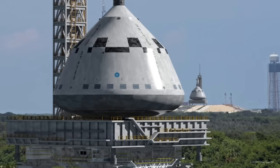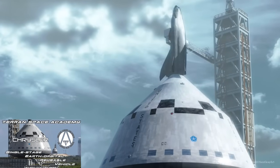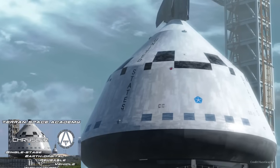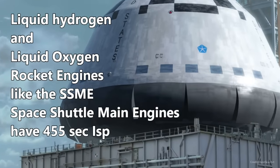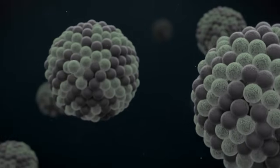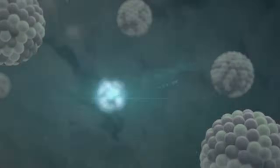As you may have learned, single-stage to orbit systems on Earth using chemical propulsion only are not very efficient. Chemical rockets using common fuels are limited to an efficiency of about 450 seconds of specific impulse if they use liquid hydrogen fuel. If we could use a nuclear thermal rocket engine, we could double that efficiency to 900 seconds — but we can't use nuclear thermal rocket engines in Earth's atmosphere without putting a lot of people in danger.